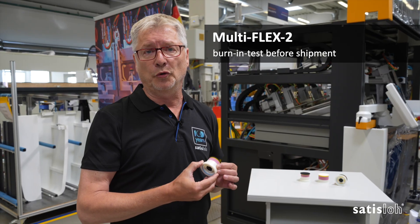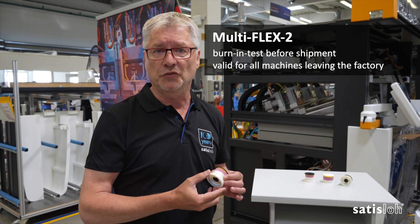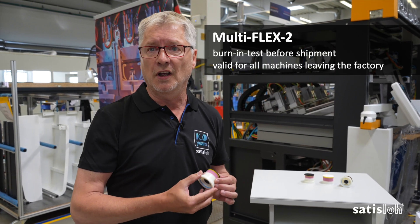All machines will have a burn-in test. No machine will leave the factory without having all functionalities heavily tested.